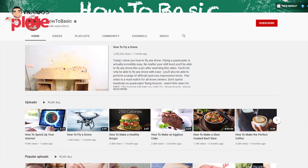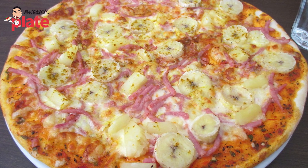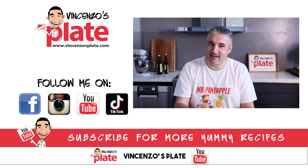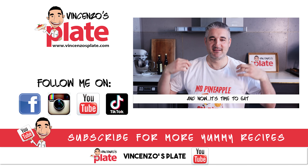I hope you enjoyed this — go subscribe to HowToBasic, it's so much fun. You know it's silly, just breaking things, but you wish you could do that too. I've seen kebab on a pizza, banana on a pizza, kiwi on a pizza — pineapple on pizza shouldn't be crazy anymore, yet it still is, because I cannot have tomato sauce and pineapple together. Thank you so much for watching. See you in the next Vincenzo's Plate video — e ora si mangia, no pineapple pizza!